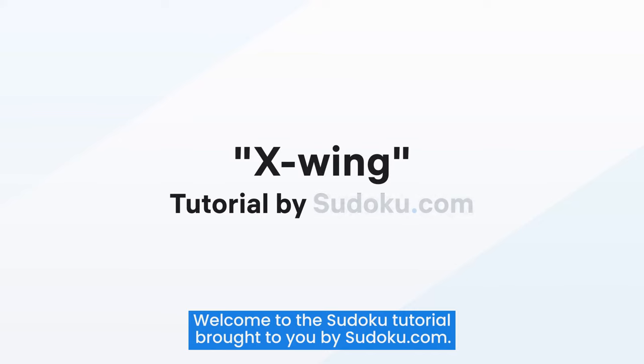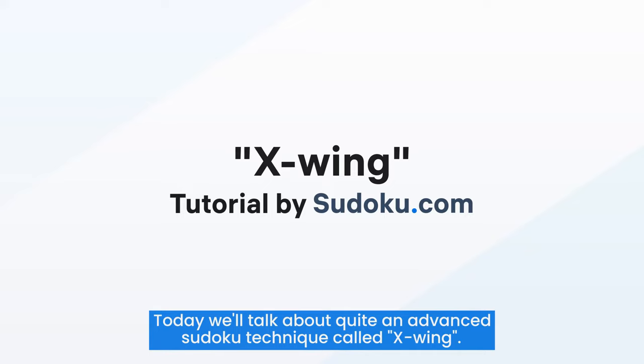Welcome to the Sudoku Tutorial, brought to you by sudoku.com. Today we'll talk about quite an advanced Sudoku technique called X-Wing.